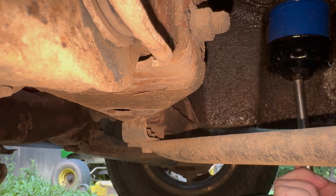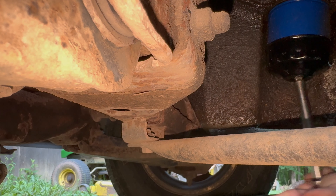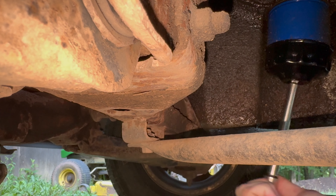I'm going to take that as far as I can by hand so that way it doesn't leak everywhere if I don't let it go too far.